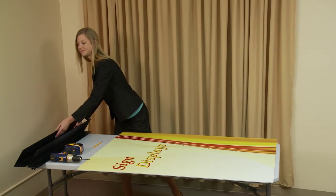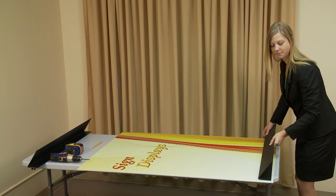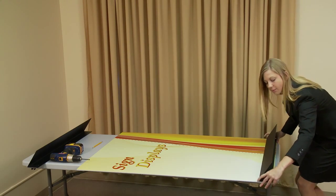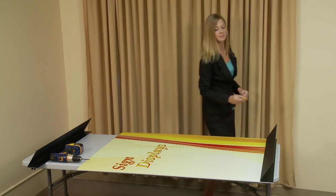To display your graphic in the three-foot free-standing floor display, begin by opening the box and placing all the parts on a clean flat surface. Installation requires that you create holes in your substrate to bolt the two feet together. Begin by aligning a foot with the bottom of your graphic and mark the three hole locations with a pencil.